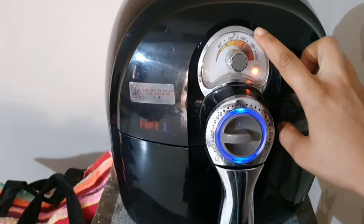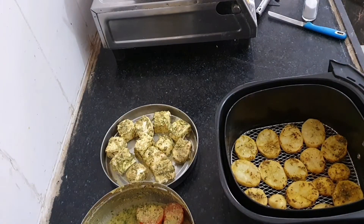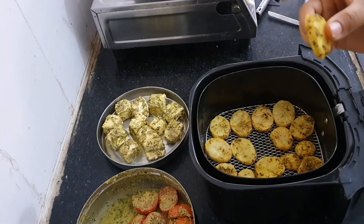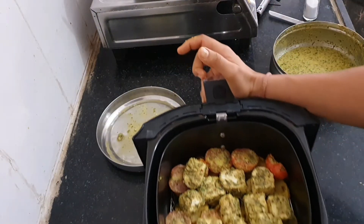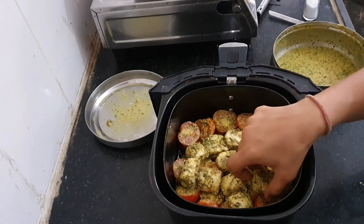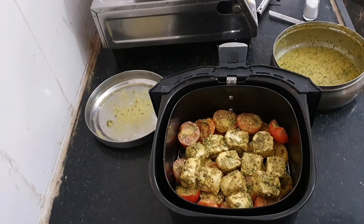Let's put this in the airfryer for five minutes at 170 degrees. We are cooking only the potatoes first because obviously potatoes need to be cooked longer than tomatoes and paneer. After five minutes the potatoes are semi cooked. Let's arrange the tomatoes over them, then arrange the paneer pieces — keep them either on the potato or on the tomatoes, but do not keep them directly on the basket otherwise they will stick.